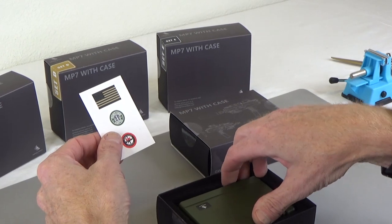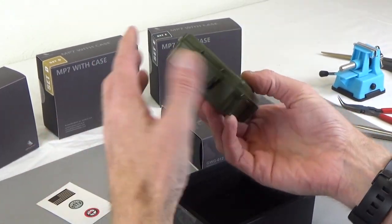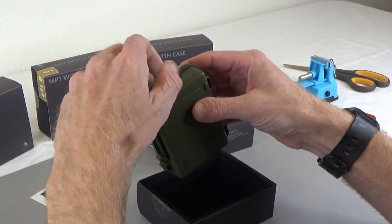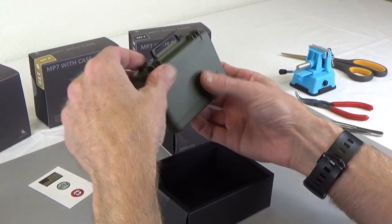Stickers — these will obviously go on the hard case. This is a fantastic case. Handles work. Let's dig in.